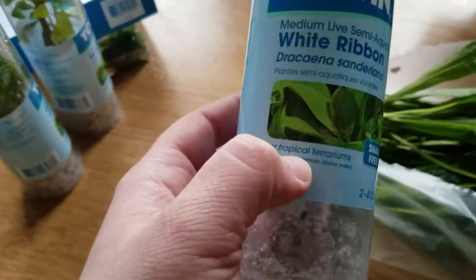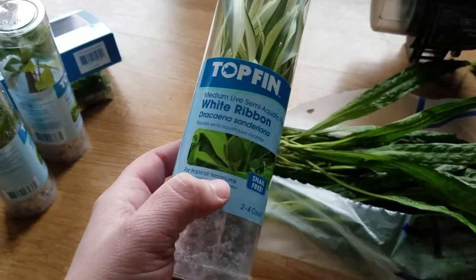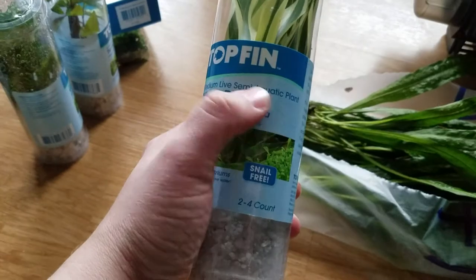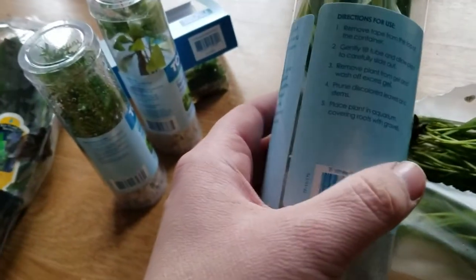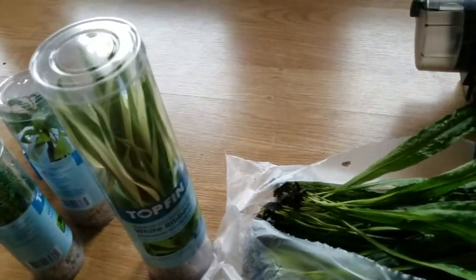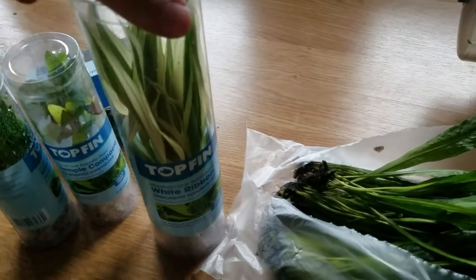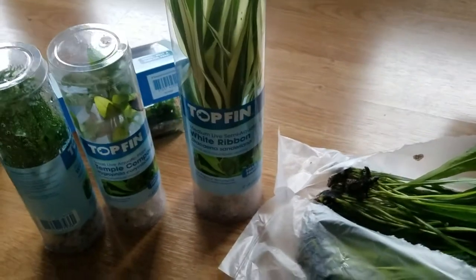To be fair, there is fine print on here that says 'for tropical terrariums,' and it does say semi-aquatic. But I don't think that really tells people the full story, especially when it's in a display with java ferns, Anubias, temple plant, and stuff like that.